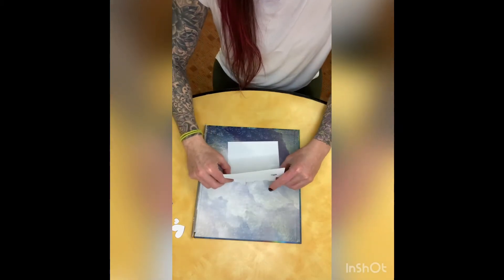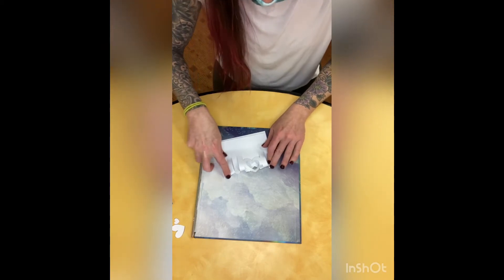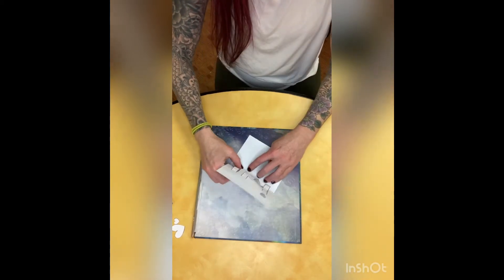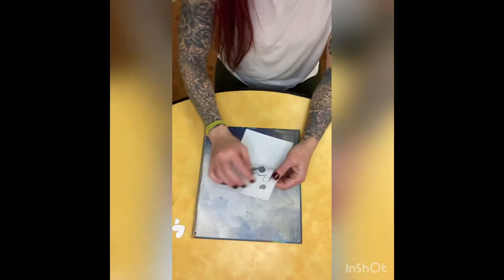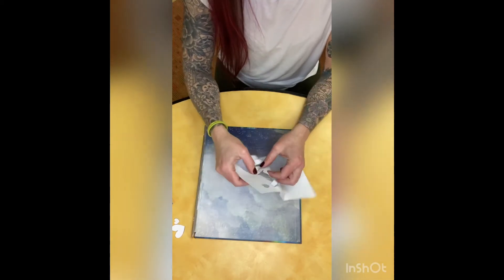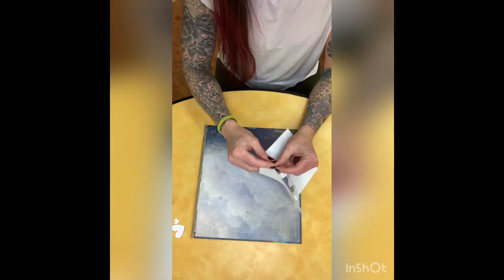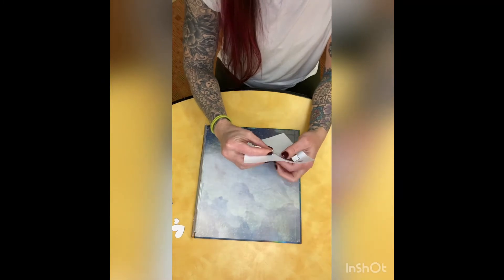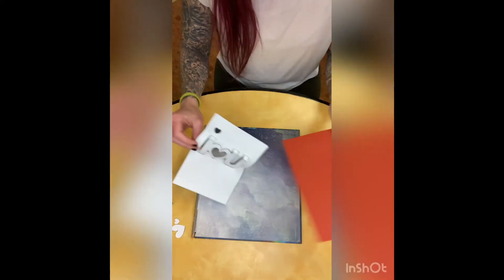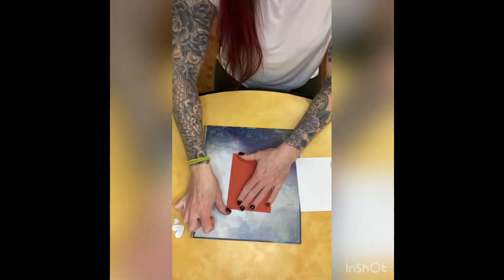Once you've finished cutting out the hearts and the outside of the letters, you're going to fold on the dotted lines. First you're going to fold it in half, then you'll fold the top and bottom of the I and the U. Once you're done folding on your dotted lines, you're going to take your red paper and fold it in half.